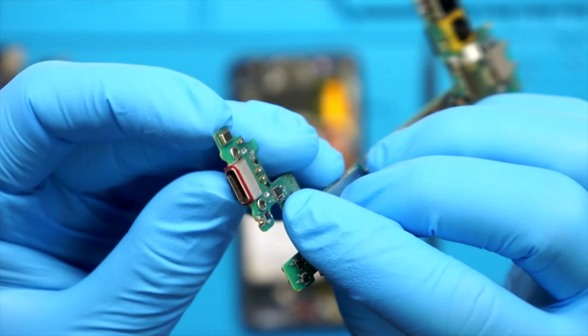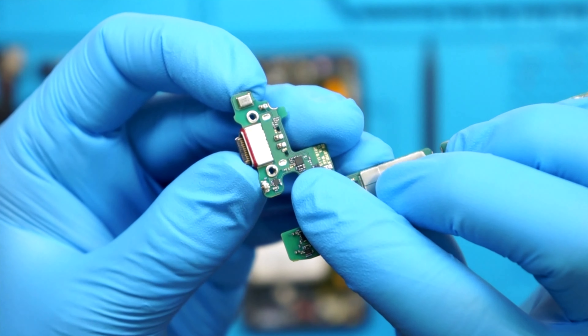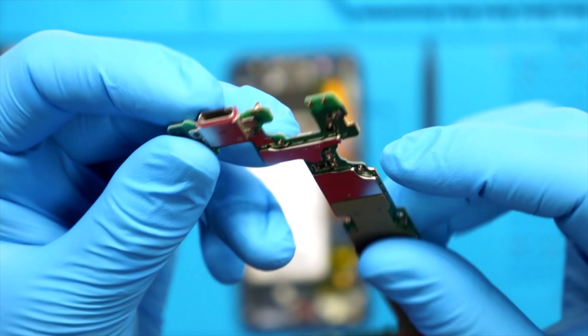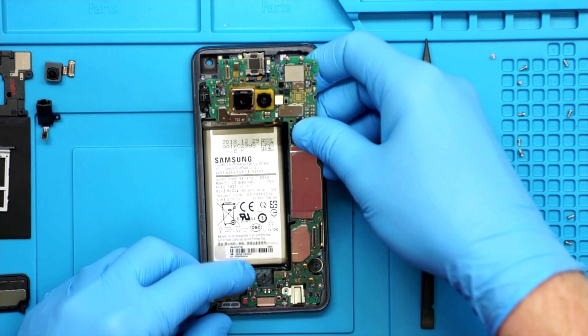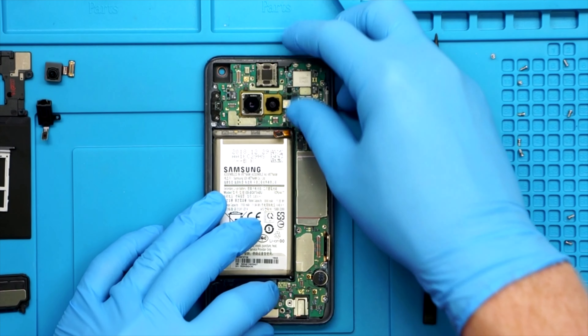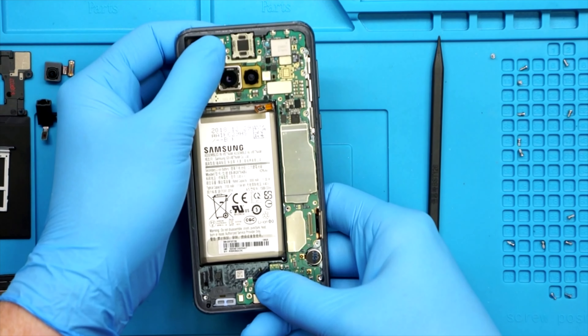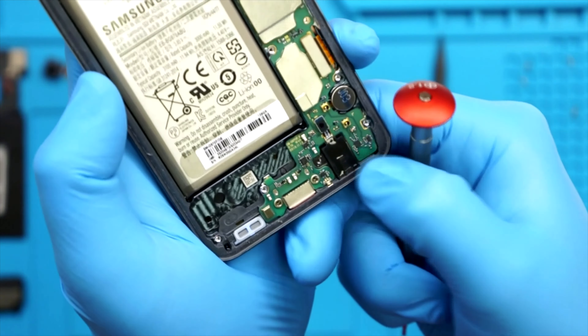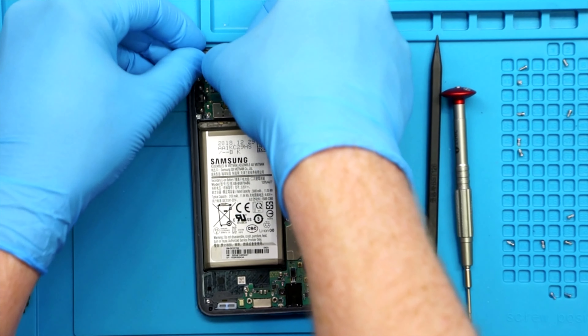Hey, what's up guys, Bennett ProFixer, and today I have the Galaxy S10e. This thing is truly an incredible device, and I don't mean in a compromised kind of way. The Galaxy S10e is the lowest end Galaxy S10 you can buy, as it sits along the S10 and S10+. But realistically, this thing is just a slimmed down Galaxy S10.